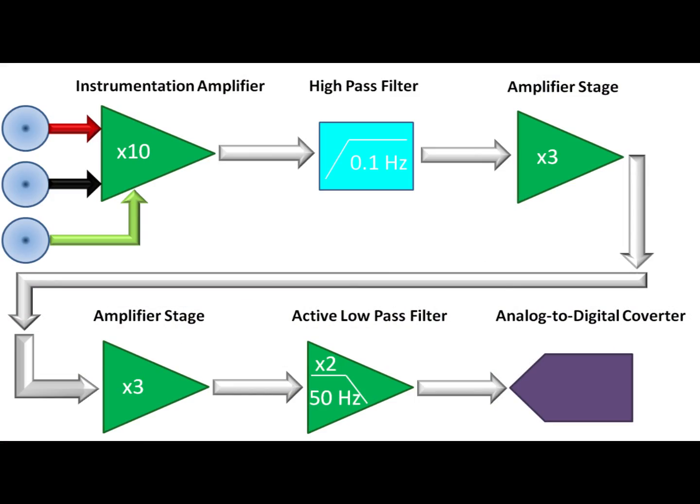We have two choices in dealing with this half-cell potential: either calibrate it out or reject it entirely. If we want to sense absolute eye position, we have no choice but to calibrate it out. But since we're only interested in eye movements, we can reject it from the signal. We'll use a high-pass RC filter set to 0.1 Hz. This will reject the constant voltage but still allow us to see changing voltage from eye movements. A capacitor looks like large resistance to low frequencies and small resistance to high frequencies, so high-frequency signals will pass on to our next amplifier and low frequencies won't. The half-cell potential is constant and therefore will be totally removed.